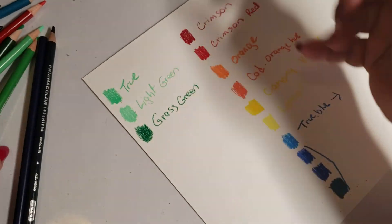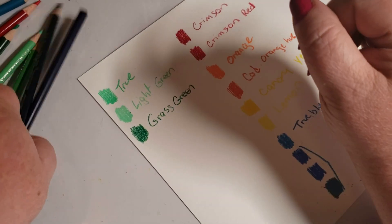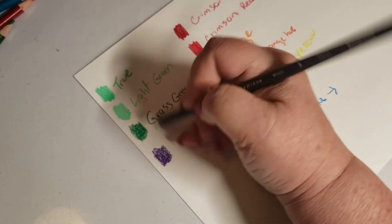So we have red, orange, yellow, green, blue — now the violet. Here is your violet.